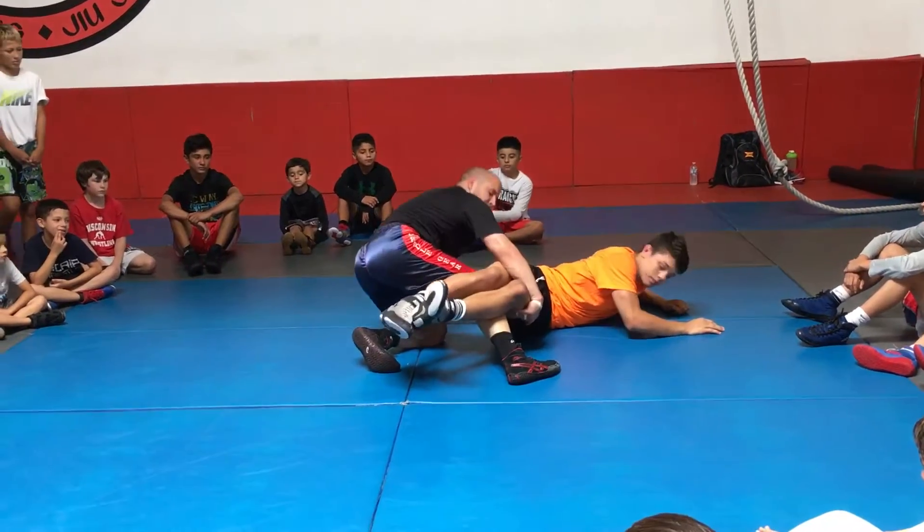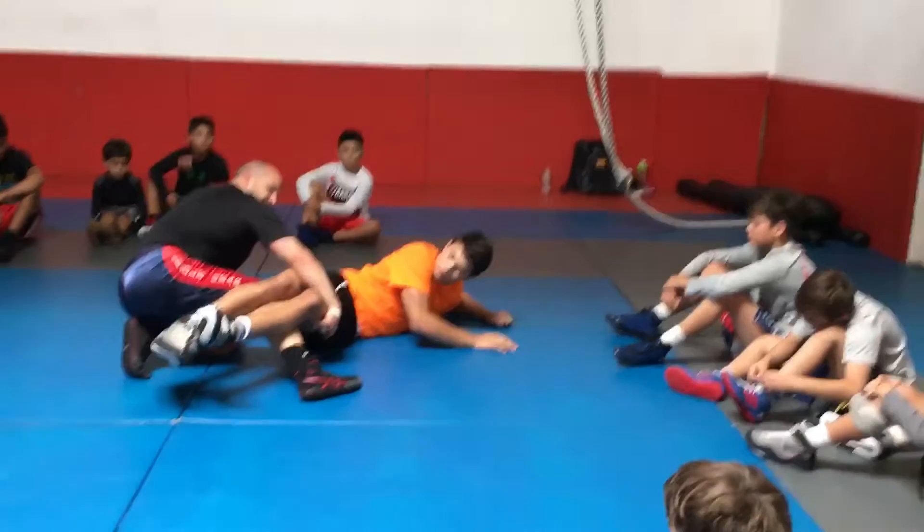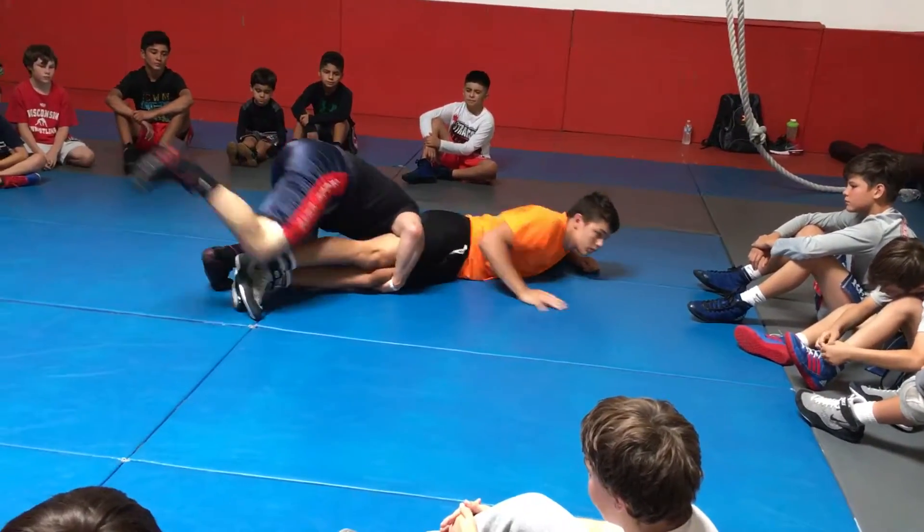When he bellies out, you see where my hand is? How do you lace it out? You get his knees together. His knees are already together for me. So as he bellies out, all I do is scoop the heel.